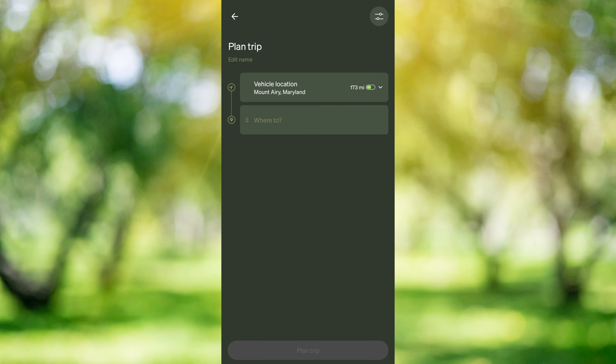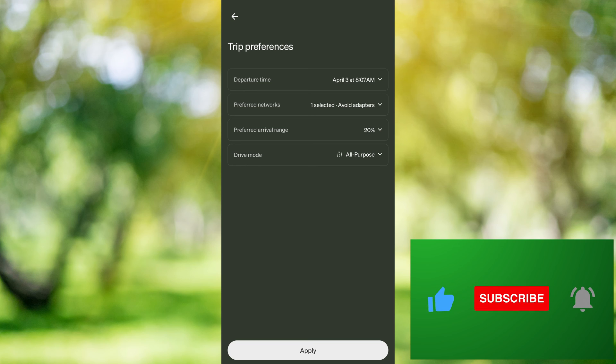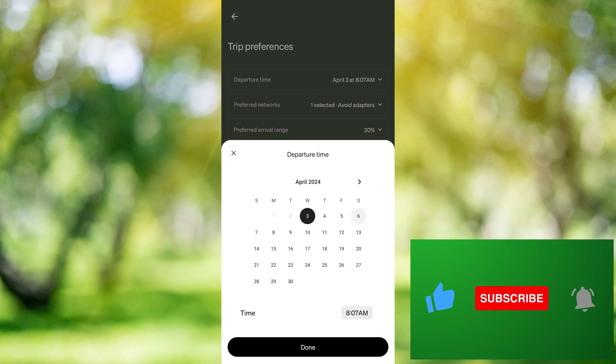The first thing we're going to do is set our trip preferences. We're going to tap in the upper right hand corner on these two lines with small circles through them. The first thing we're going to do in here is select our departure time. I'm going to select Saturday, April 6th, and we'll say 8 or 7 a.m.